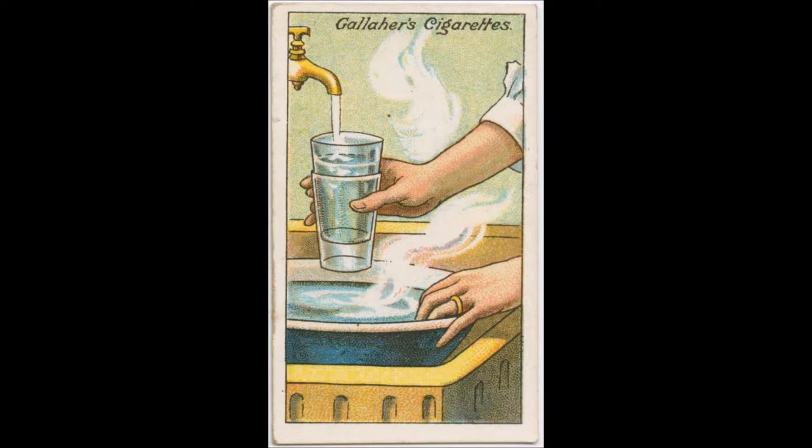How to Separate Glass Tumblers. When two glass tumblers stick together, there is a danger of breakage in trying to separate them. The simplest and most effective method of releasing the glasses is to put cold water in the upper one and place the lower one in warm water. They will be found to separate at once.